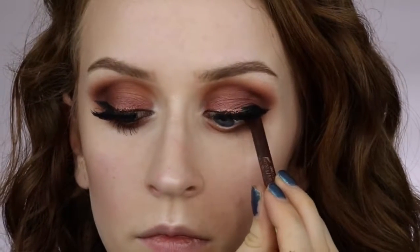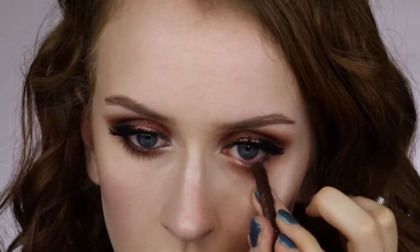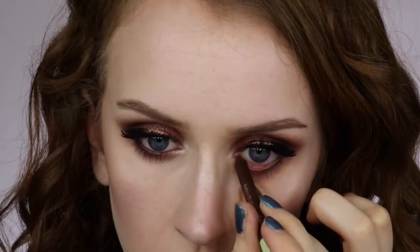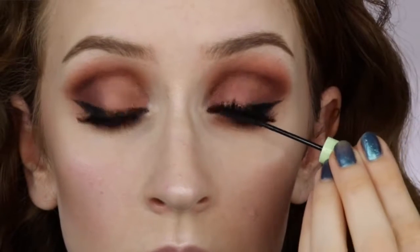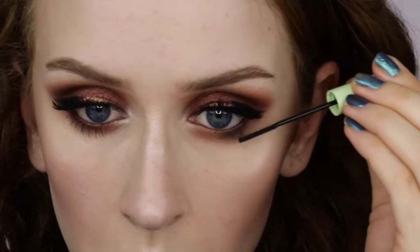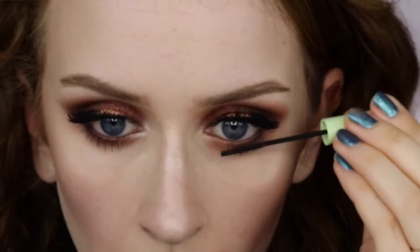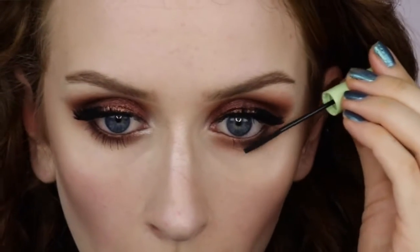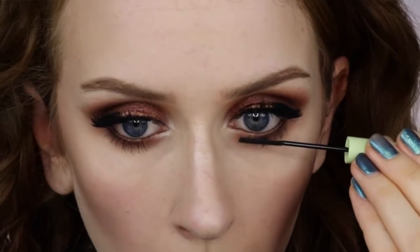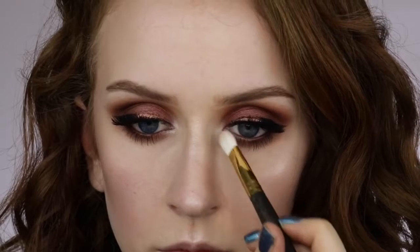I'm lining my waterline and tightline with a brown instead of black since we have a lot of browns going on — this is the Black Cocoa Brown Eyeliner Pencil by Pixi. Also part of the Aspen collab with Pixi is this lower lash mascara, and it is literally the best lower lash mascara I've ever tried. It's so thin with barely a wand, but it separates the lashes so nicely and never leaves clumps. I'm also using it on my upper lashes to blend them in with the fakes. Finally, I'm taking that same London Luster highlight on the inner corners of the eyes and a little on the brow bone.